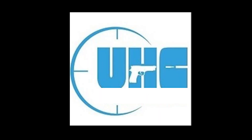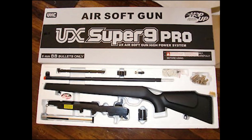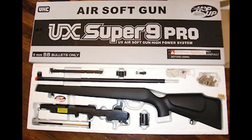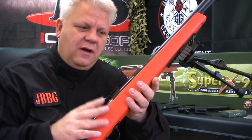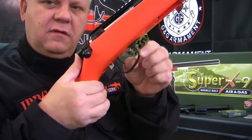But this wasn't the end — it was only the beginning. In steps the Unicorn Hobby Corporation, better known as UHC, with their Super 9 airsoft sniper replica, which was truly the Swiss army knife of airsoft sniper rifles.